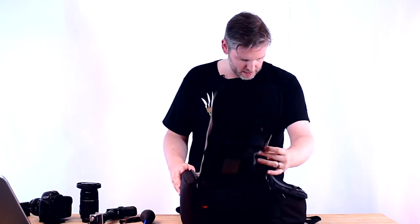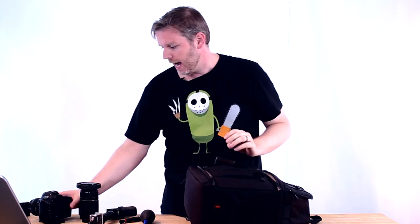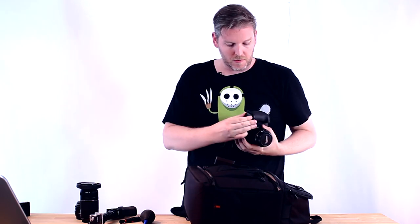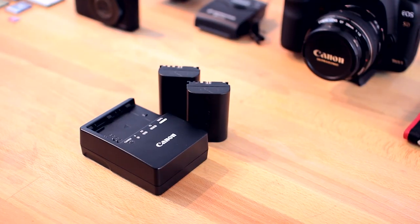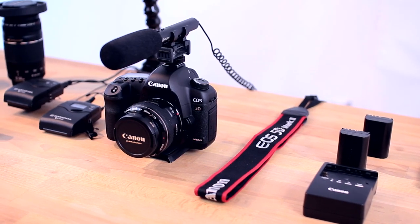And I think that's it. Actually no — there is a front pocket, and inside the front pocket is something very important: a charger and a spare battery, which I keep at all times. I keep two batteries because the amount of time it takes to use up a battery is about the same as it takes to charge one. So if I keep two with me, I'm good to go at any given time as far as batteries are concerned.